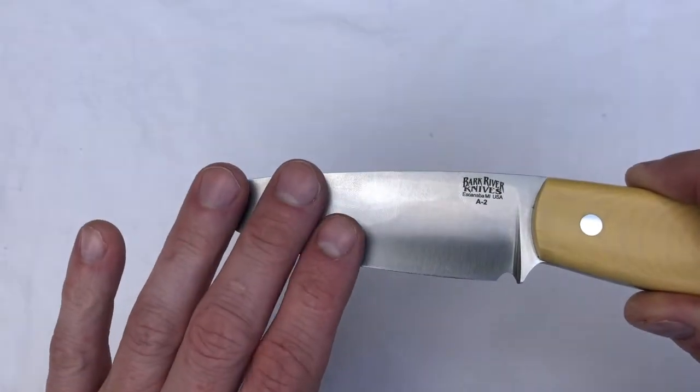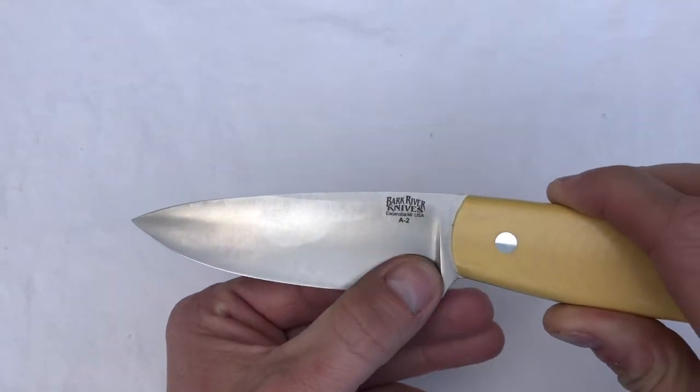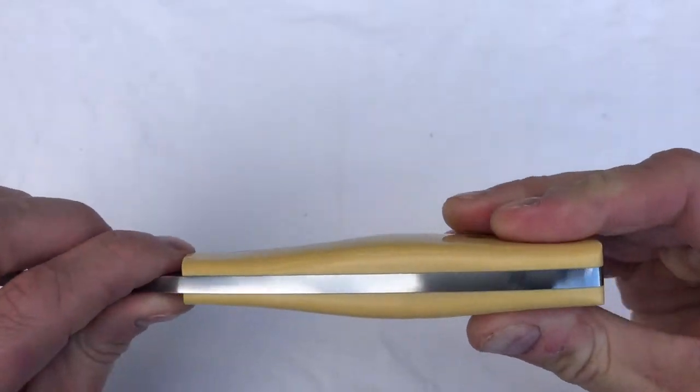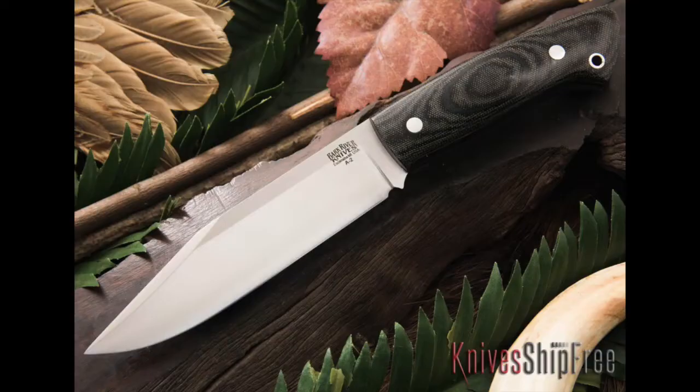These from Bark River are convex, so you'll end up stropping your knife quite a bit, and that sharpening choil really helps. It's got a lanyard tube and a Coke bottle shape to the hand.